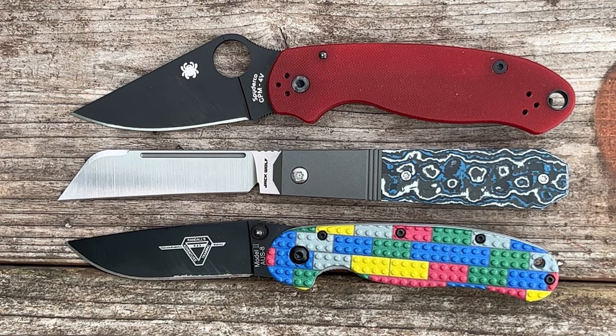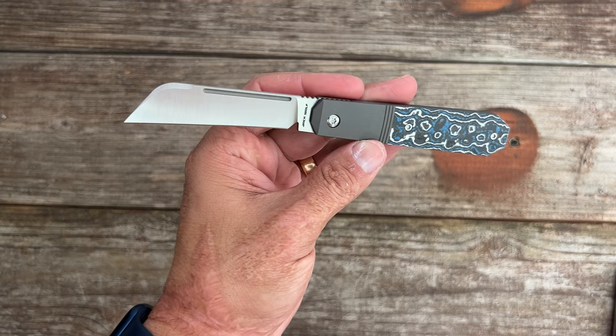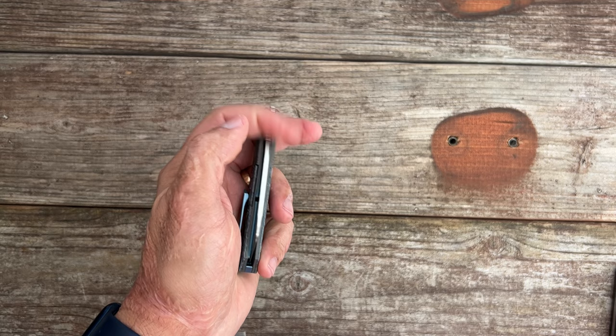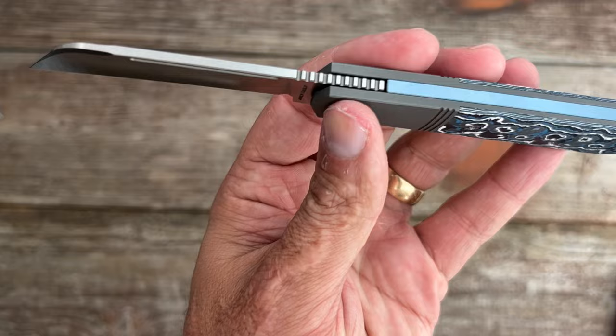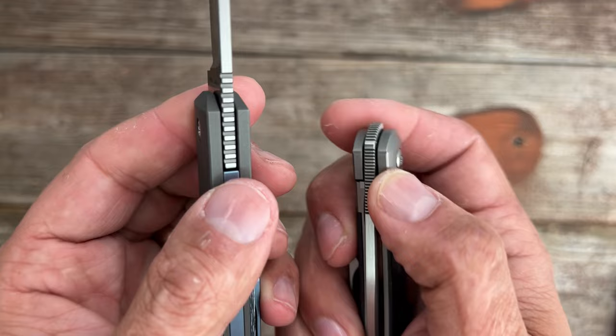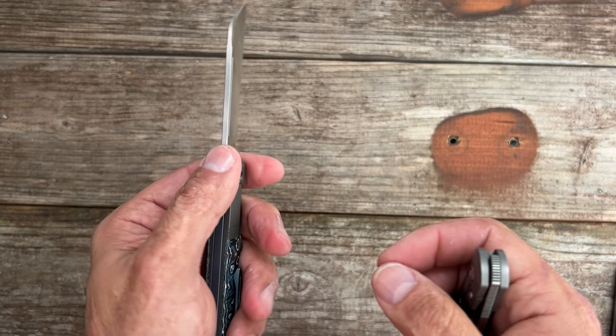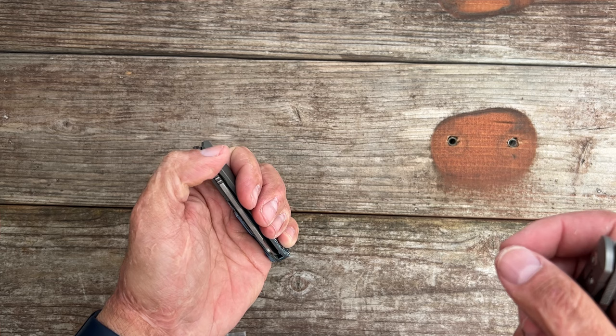Nitpicks and complaints — I only really have two, and they're basically just nitpicks. I would have liked the edge to come sharper out of the box, but it happens from time to time; I'm sure most people's will be ridiculously sharp. Mine just didn't have the bite I usually like for testing. Also, this jimping does its job really well and is nice and grippy, but I prefer fine jimping like on this Pena X series knife — that fine jimping grabs the finger just as well but is a lot more comfortable. My hands are beat up, so it's a little uncomfortable for me to use, but for the average person it's going to be just fine.